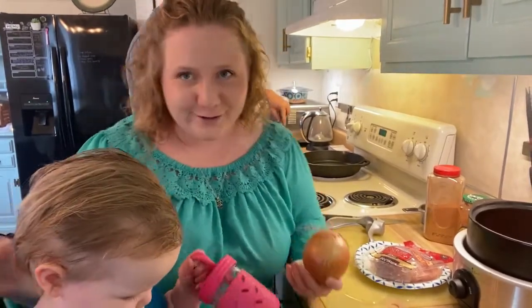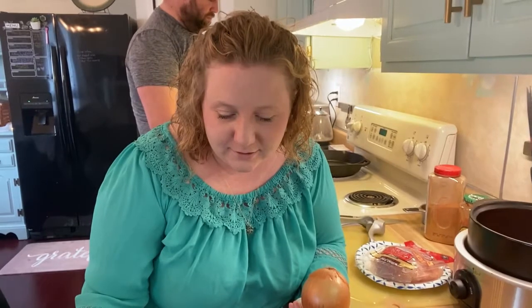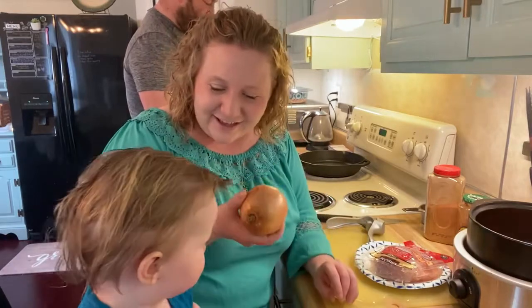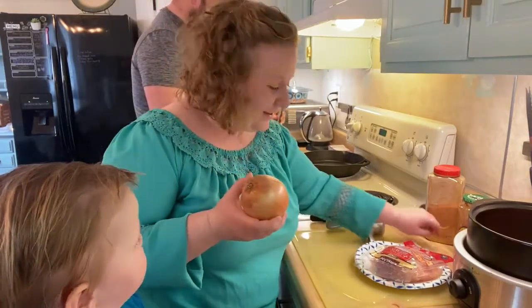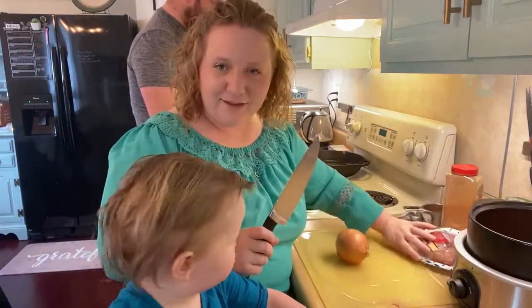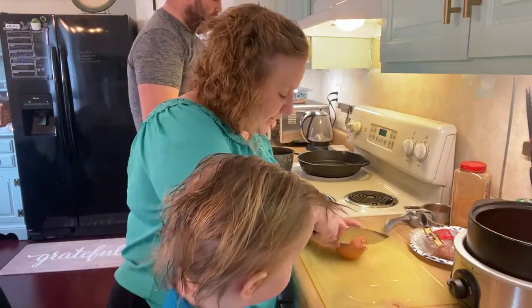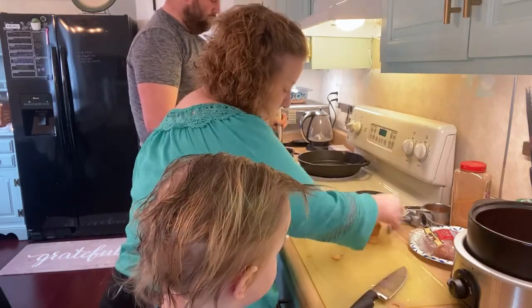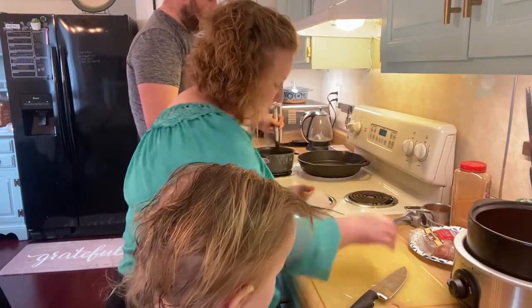Then you're just going to lay your chicken breasts over top of it all and turn your crockpot on low for about four or five hours. The onion will give it a lot of flavor as it cooks. You don't shred or cut your chicken at this point — later, once it's cooked, you'll go in and shred the chicken to go into your tacos.